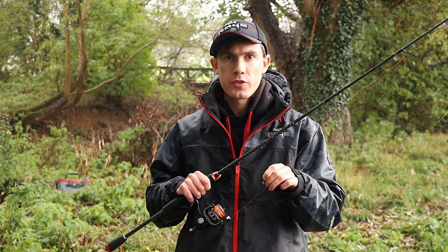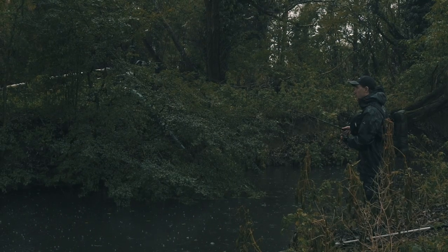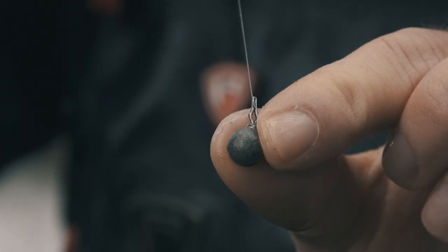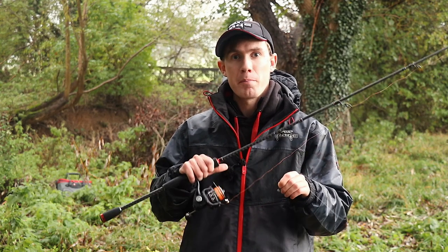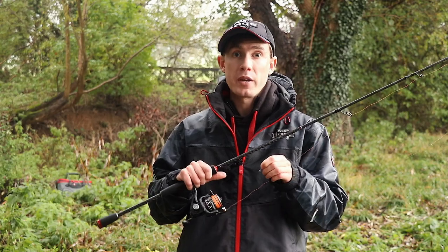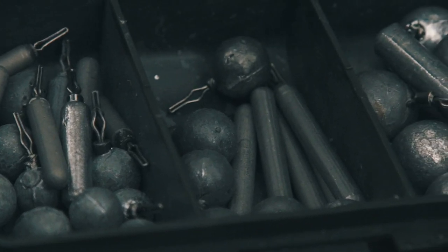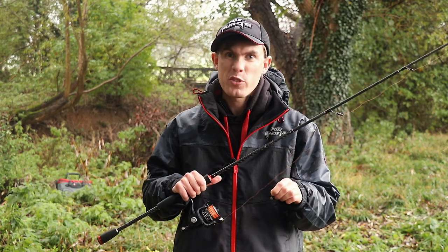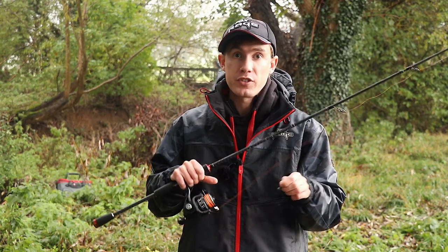Sometimes there are situations where a pencil weight would be a better choice than a ball weight. On small rivers and streams I actually like to stalk fish with a drop shot rig, and that's where I prefer to use a pencil weight because it will make much less splash than a ball weight — obviously it's more streamlined. I also prefer fishing a pencil weight when I'm fishing over a weedy bottom because the pencil weight cuts through the weed a little bit easier than a ball weight and doesn't catch up as much.